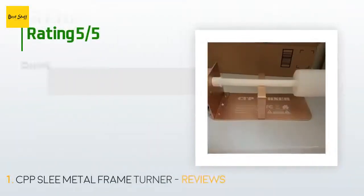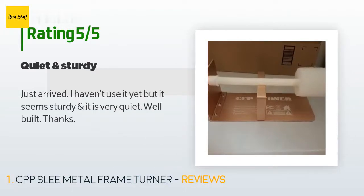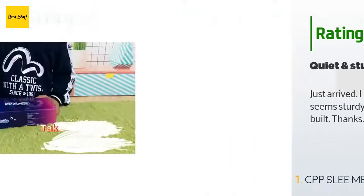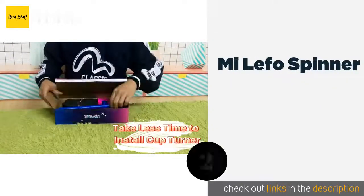There are 837 customers who have reviewed this product and the average rating is 4.5 stars. A customer said: 'Just arrived, I haven't used it yet, but it seems sturdy and it is very quiet. Well built, thanks.' The second product on our list is the Mi Lefo Spinner.